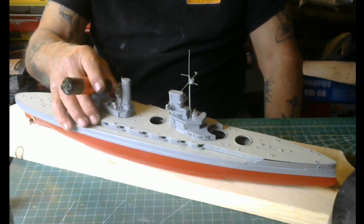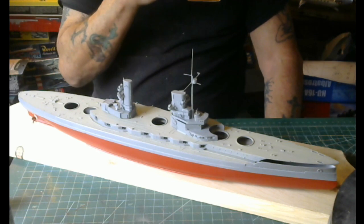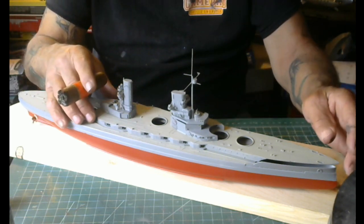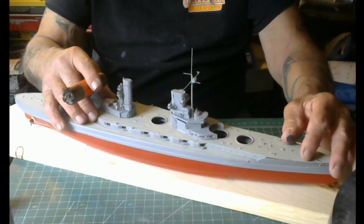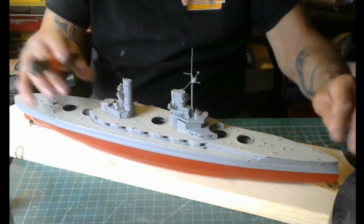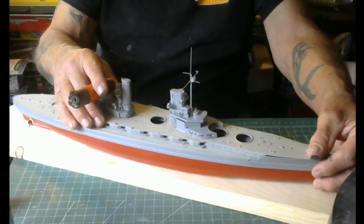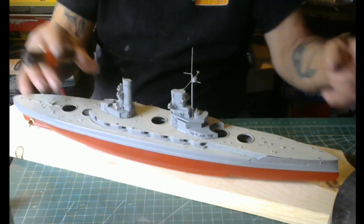The deck's going to have to be gloss coated real well. Let it dry 24 hours, then go back and put a wash on it, and she'll be pretty much done. That's about as far as I've got on this 1:350 scale SMS Markgraf, fellas.